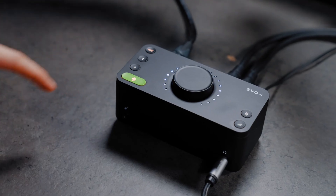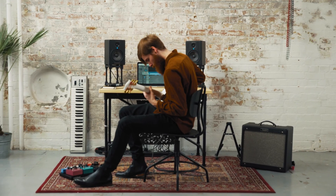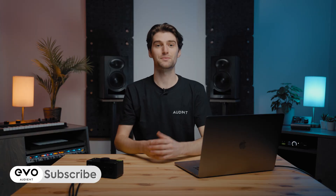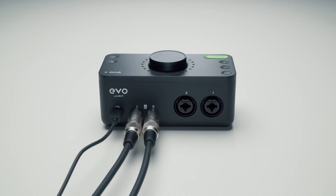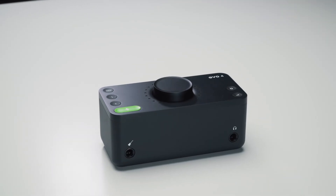Let's take a look at how the features on Evo 4 can improve your recordings and make recording easier for you. Capture your microphones and instruments and start recording audio directly to your computer with Evo 4. Packing two award-winning Evo mic preamps alongside our advanced converter technology, Evo 4 takes your audio seriously.